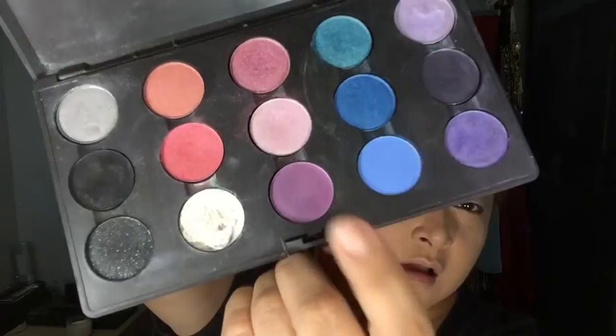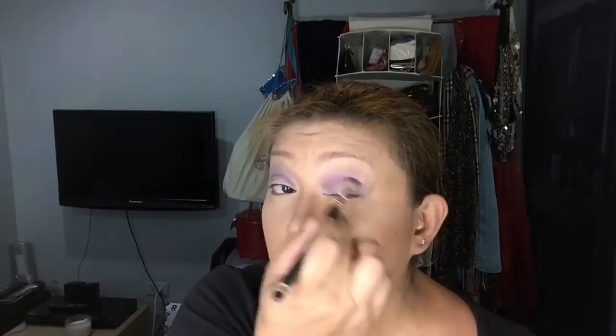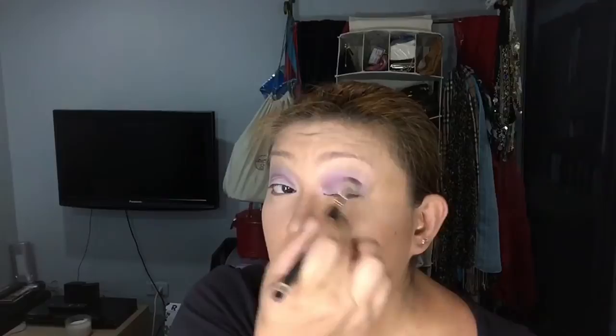On my crease, I'm going to use this color called Creme de Violette — it's by MAC as well. The brush I'm using is a MAC 224 blending brush. When doing your crease, make sure you blend really well so that you don't leave any harsh lines. I also want to use this other purple shade from Sephora on half of my crease and on my outer eyelid, so just blend it in.